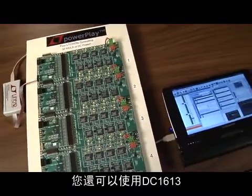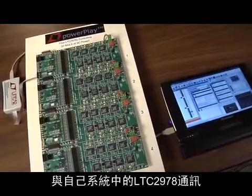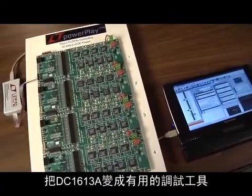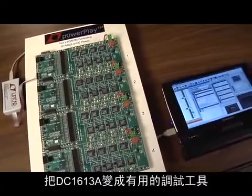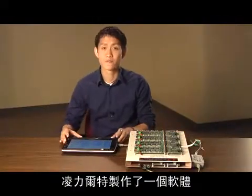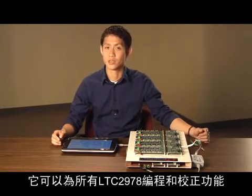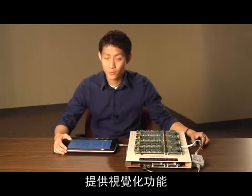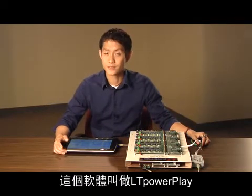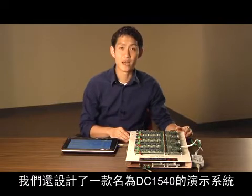You can also use the DC1613 to communicate with the LTC-2978 in your system, making the DC1613 a valuable debug tool. To make this part easy to use and configure, Linear has created software which provides visibility to all the LTC-2978 features, making programming and verifying a snap. This software is called LTPowerPlay and is free to all LTC-2978 customers.